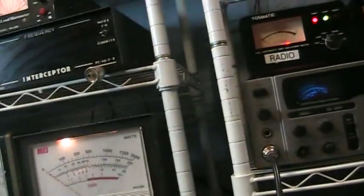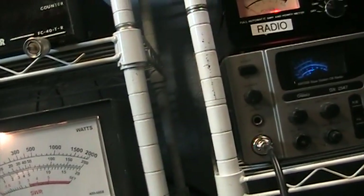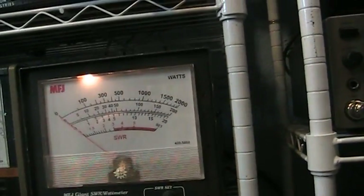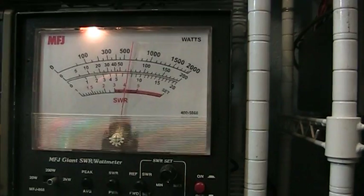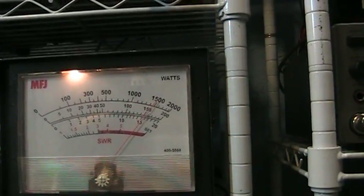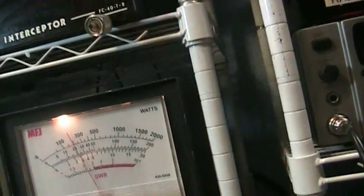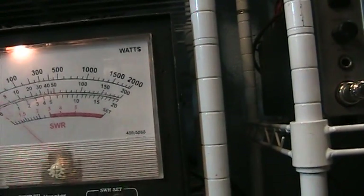Just using the driver, the watt meter, and the dummy load up there. Don't want to do too much into the dummy load because it only handles 1,500 watts. We're on the CW or low side. Keying it down with a foot switch, putting 200 watts into it — on average on the low side, doing about 1,500 watts peak.